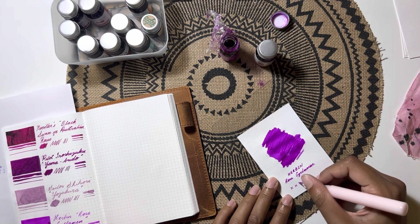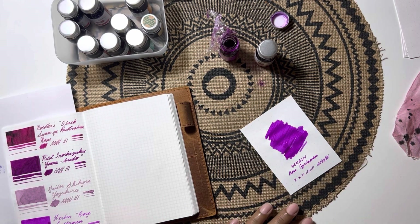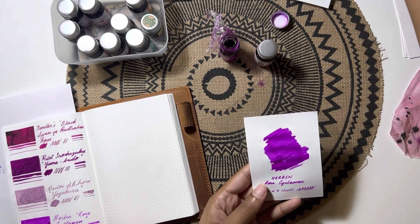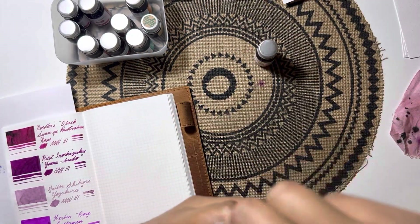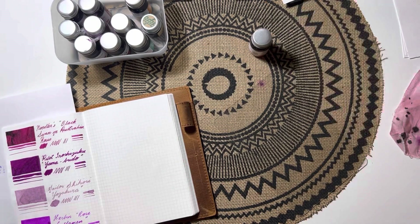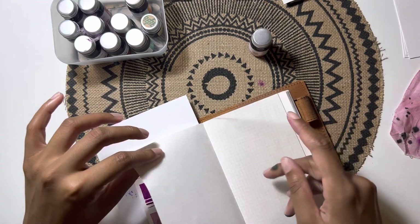The only thing with these inks is that each bottle doesn't have the same amount in it. Some bottles were filled almost to the brim, while others were a bit below that. I'm not sure what's going on with their quality control, but quite a few bottles were not completely filled.